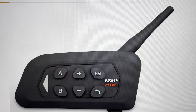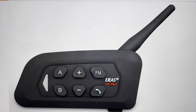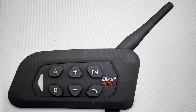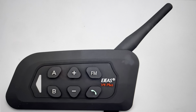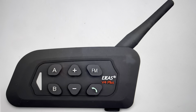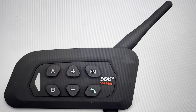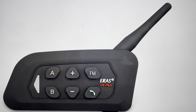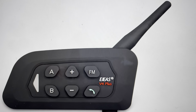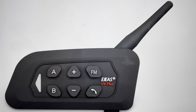Hey everybody, this is a quick video in case you have an EGS V4 Plus motorcycle helmet Bluetooth intercom system and you need to do a hard reset on it. You might need to do this for any variety of reasons — if it's not connecting to Bluetooth, if it keeps disconnecting, or if it's not working or not detected. Any kind of troubleshooting issues can very often be fixed with a hard reset, and it's pretty easy to do.